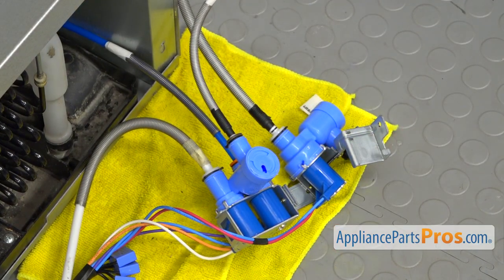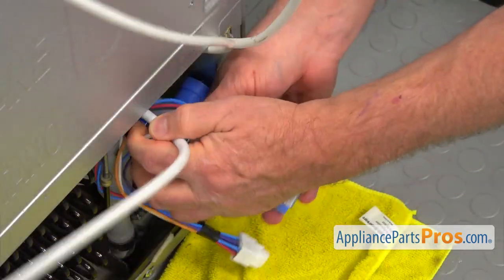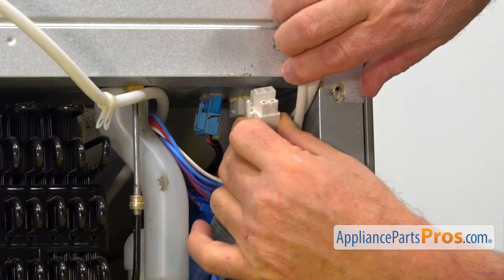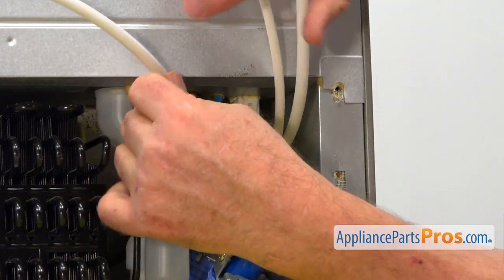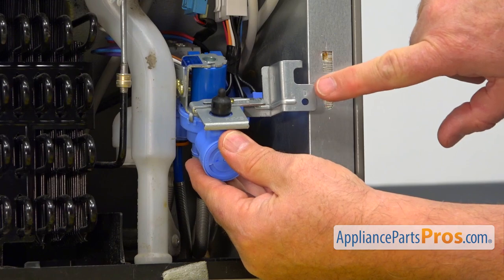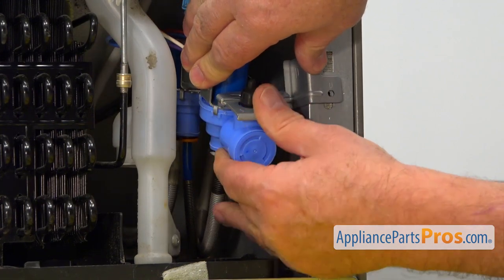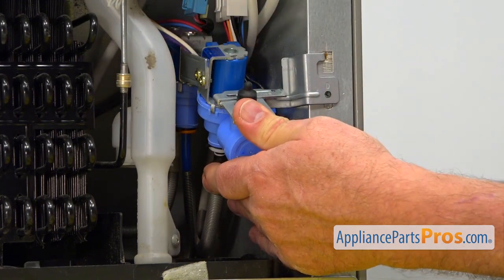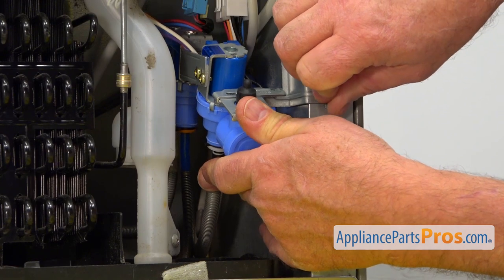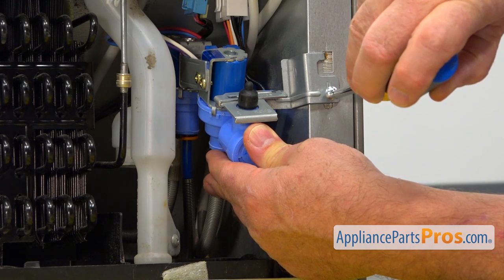I'm going to turn it around and insert it into the opening. We're going to insert the plug-in until it locks. Then we're going to lift up on the valve and install it onto the cabinet. I'm going to place this into the cutout here, push it in, and match the holes. We're going to use the machine screw — there's only one machine screw, it has a different thread — and I'm going to use the Phillips screwdriver to tighten it.